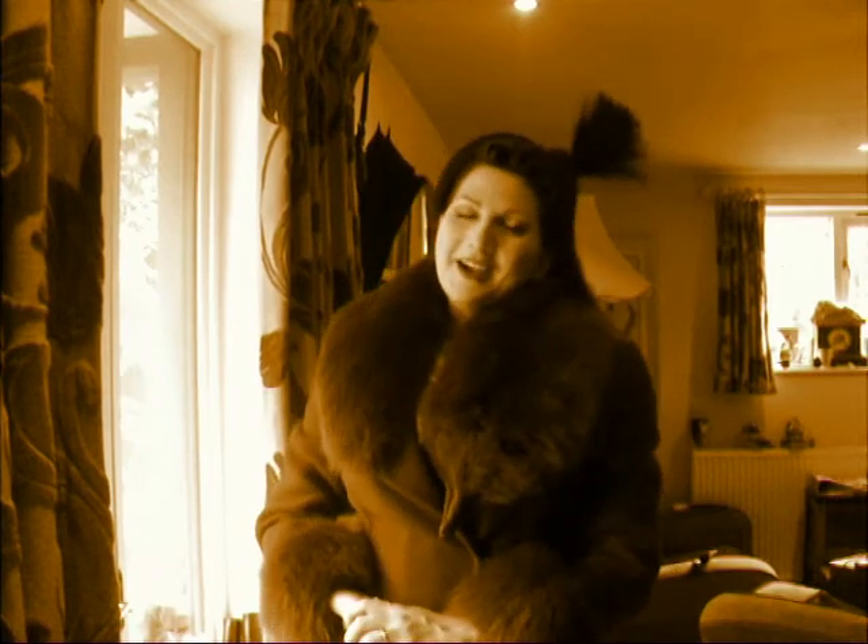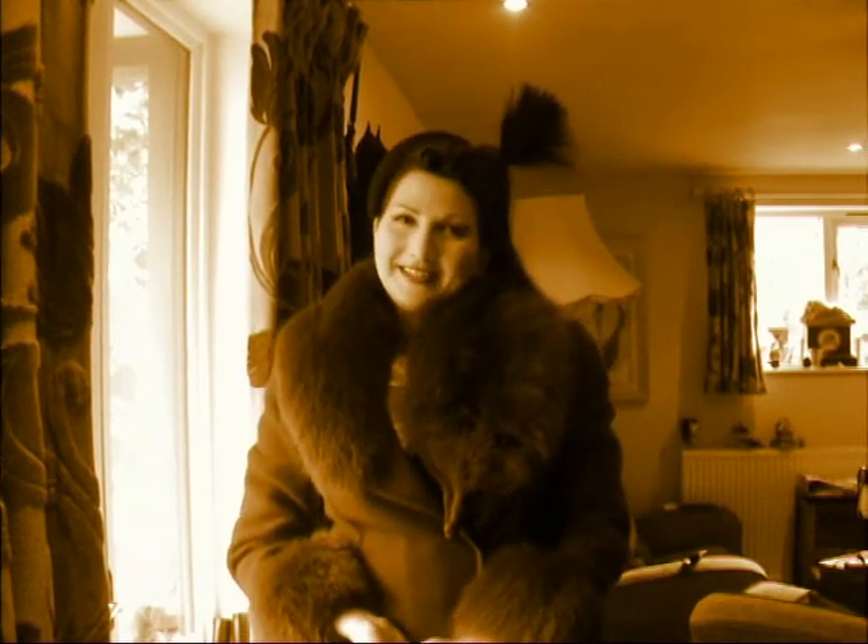Hi, this is Kit and Von Mew. We're just off to Twinwood. I thought I'd leave you with a short tutorial on how to do victory rolls. It's very quick, very easy, and with a little bit of practice anyone can do it. So hopefully we'll see some of you at Twinwood.